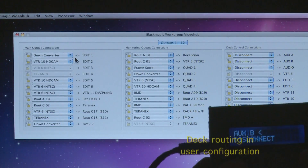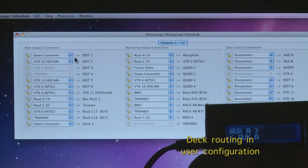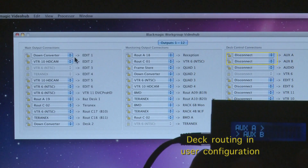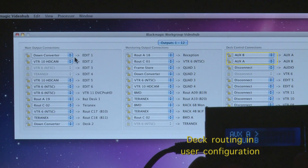Here's another example showing deck routing using the user configuration. If you look at the top right hand corner, you can see routing one item into the other where it changes the two items.